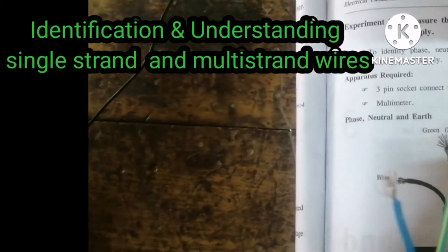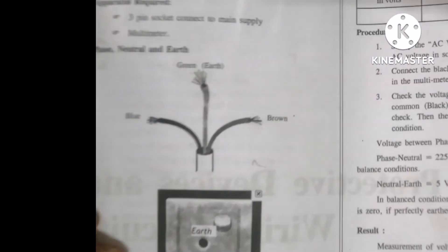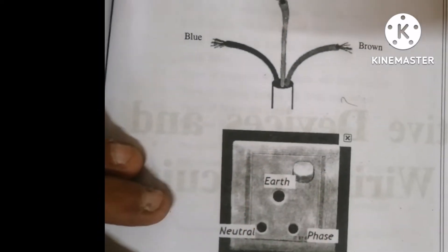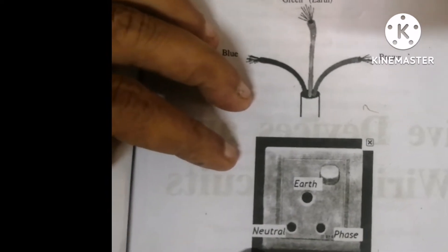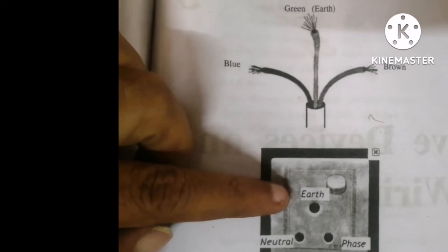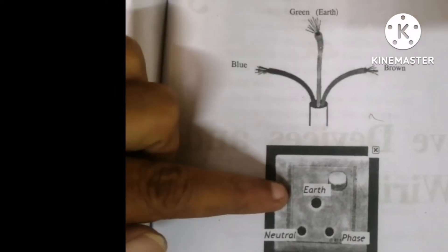This is a three-pin socket. In that three-pin socket, there are three points: one is earth, one is phase, and another one is neutral. Always in wiring systems we should use a green color wire for the earth.